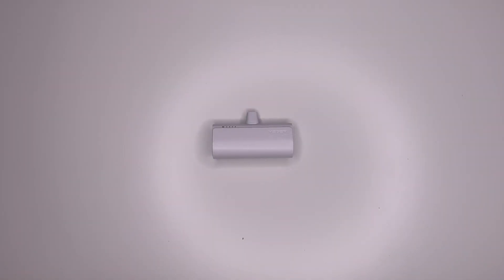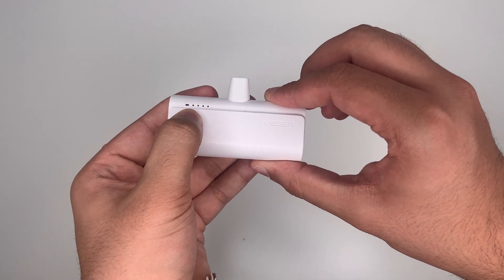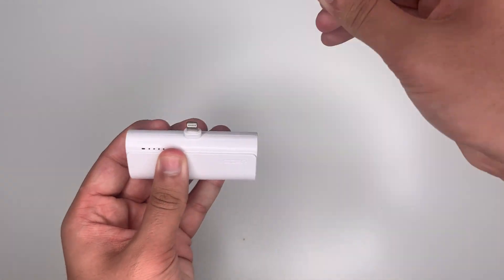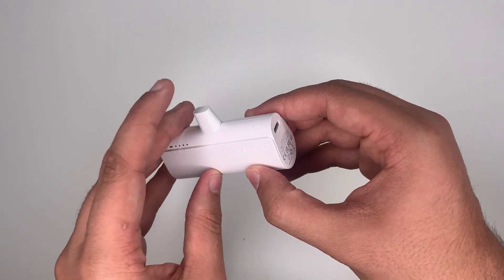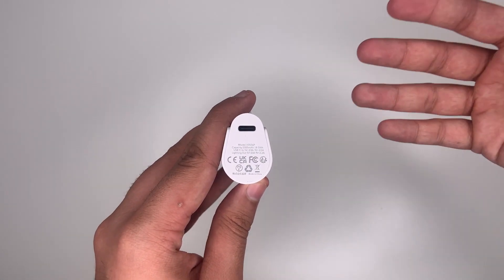Now let's have a look around the power bank. On the front, as you can see, it has light indicators. On the side, this is your wake-up button or start button — whichever one you want to call it. On the top we have our lightning connector, which connects to your Apple device, and it comes with a cap. On this side, we have the USB-C input port.